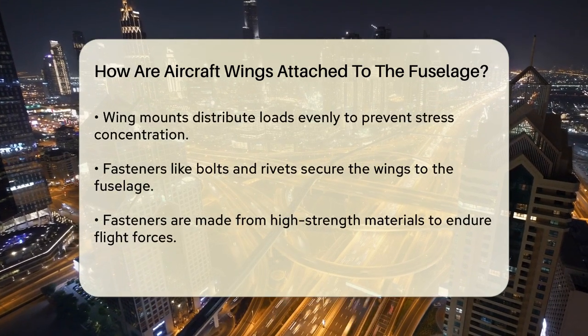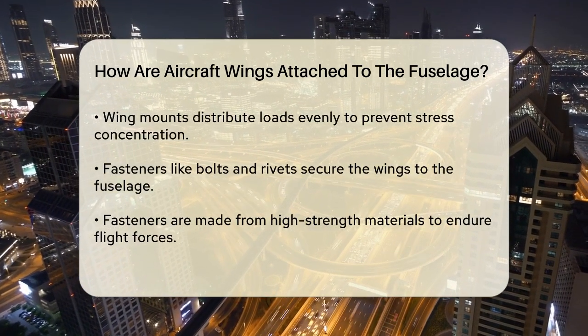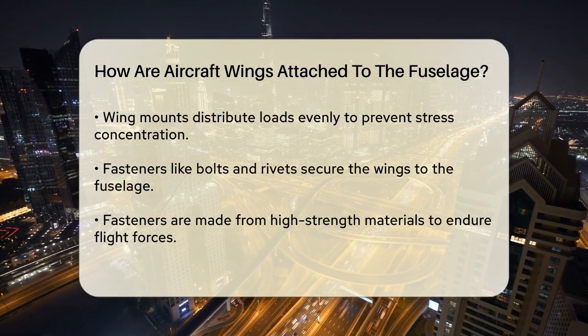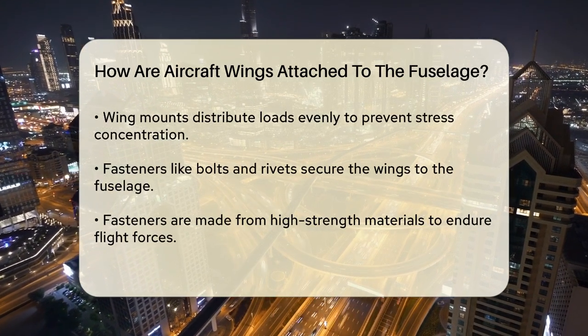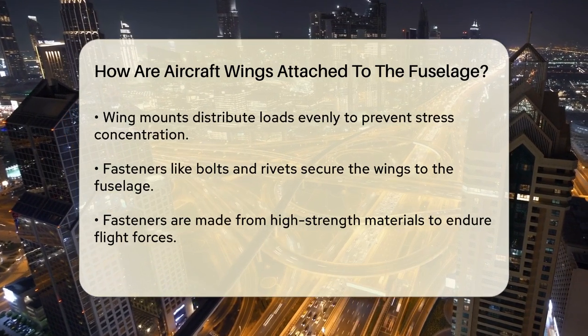At the point where the wing meets the fuselage, there are specific fittings known as wing mounts or wing boxes. These components are reinforced areas of the fuselage that provide a strong connection point for the wings. The wing mounts are designed to distribute the loads evenly, ensuring that stress is not concentrated in one area.